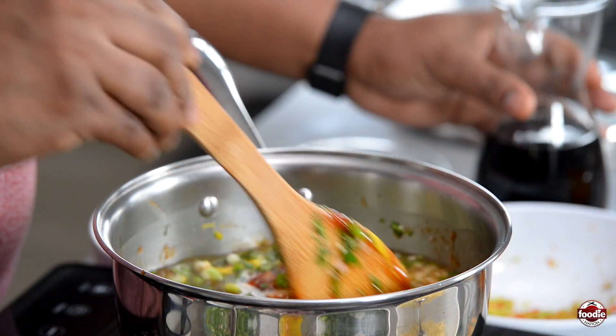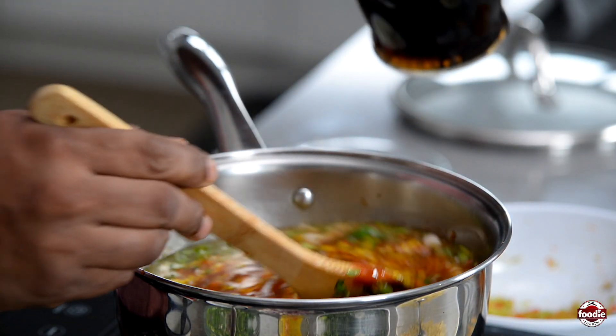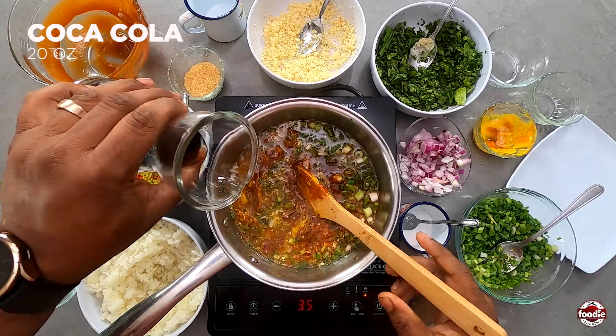And something not traditionally used in barbecue sauce, but I like it to add flavor — some Coca-Cola.